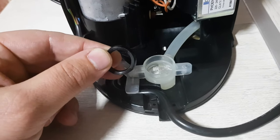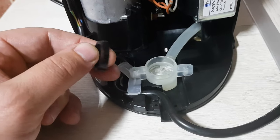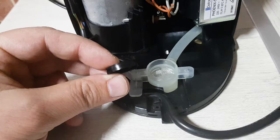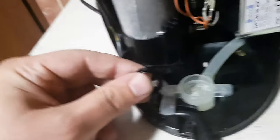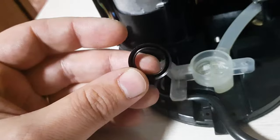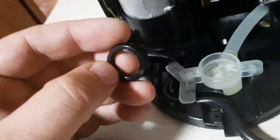One way you can repair this is to just buy a new gasket, but while you are ordering the new gasket you will not be able to drink any coffee. I want to drink coffee as soon as possible, so I found a solution to repair this gasket.